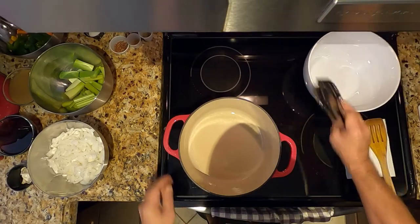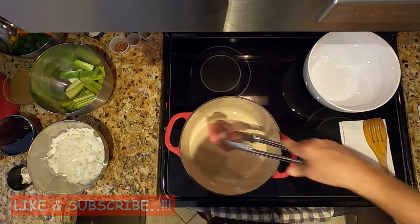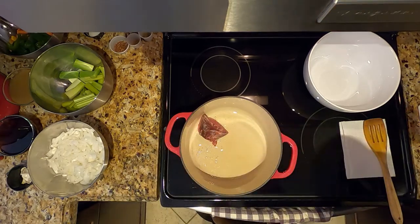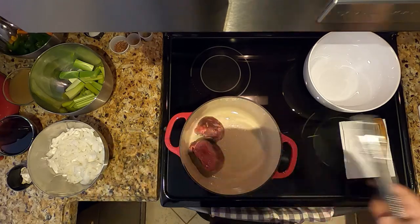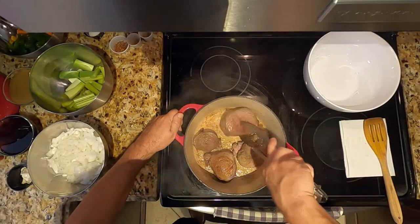We'll set it aside after browning. Let's check — I think it's fine. We're going to cut it into smaller pieces and we're still browning it, as you can see.